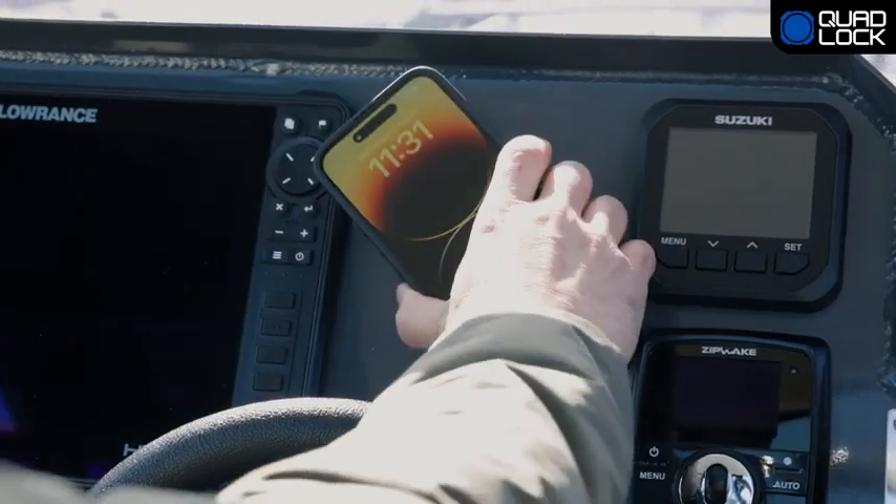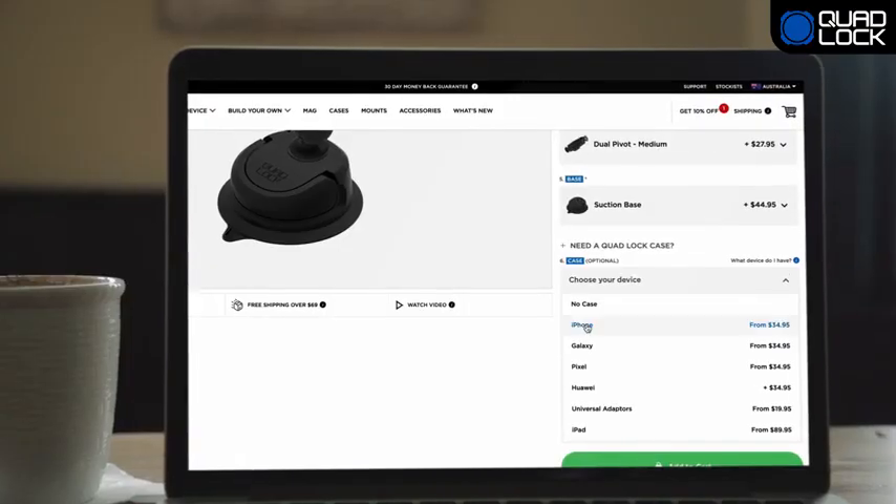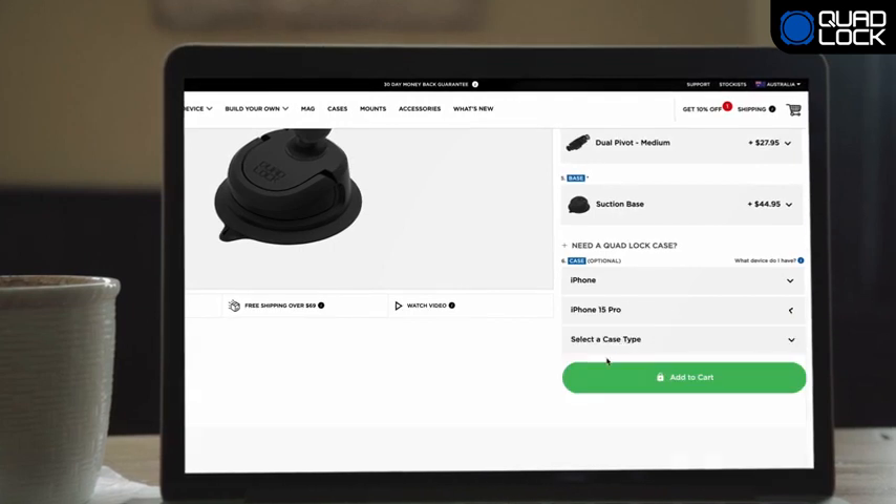Choose a Quad Lock head that best suits your needs. If you don't already have a Quad Lock case or universal adapter, simply add this to your bundle using the provided selectors.